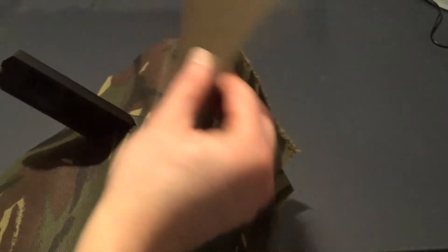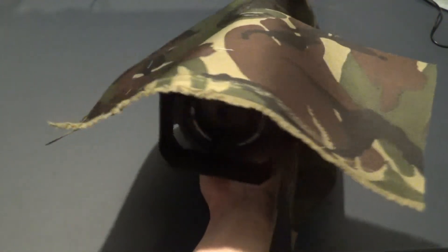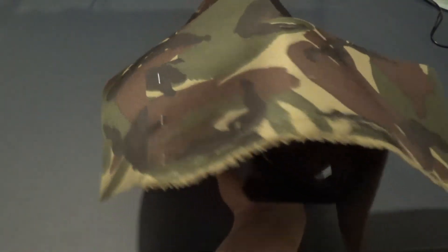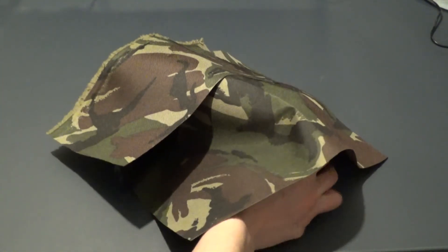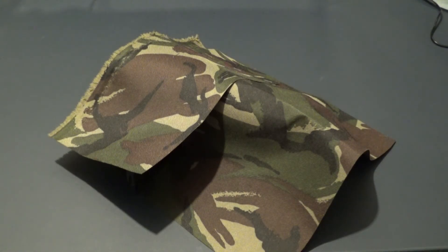I've added an extra top bit for extra protection — I even stapled it. I didn't stitch or sew because I wanted it to be a quick job, so I stapled it. I even stapled the velcro bit for extra strength to keep it on the fabric. This extra bit is to cover my screen a bit more, even though it still has the plastic protector over the screen. It's just an extra layer of waterproofing. I think it looks good and I'm pleased with how it's turned out.